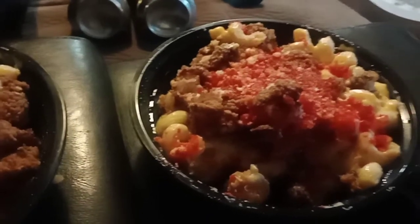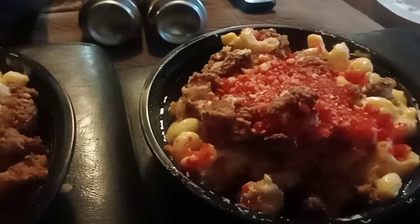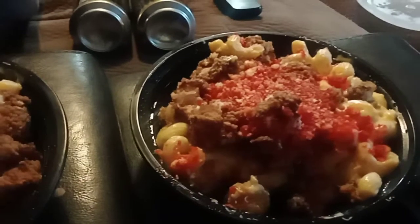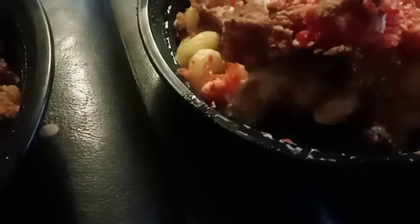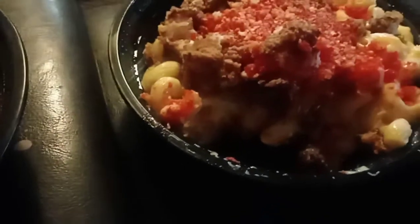You can get tater tots on the side because tater tots come by themselves. Overall, this is pretty good — oh wait, I do got tater tots in here! Holy shit, they're at the bottom.